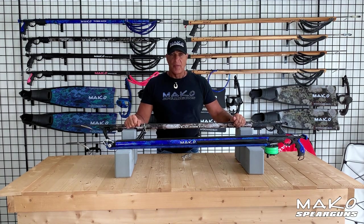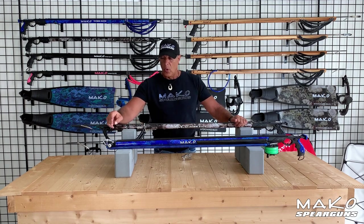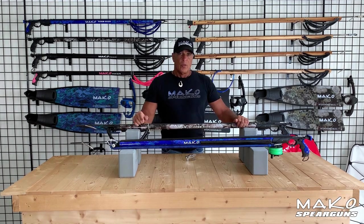Produced at a factory in South Africa, these guns are available in blue camo, reef camo, all black, or pinked out for the ladies. It's important to note that all components are completely interchangeable — that means you can go from an open muzzle to a roller muzzle or go from a roller muzzle to an open muzzle.